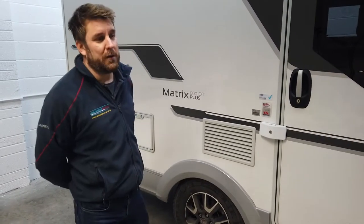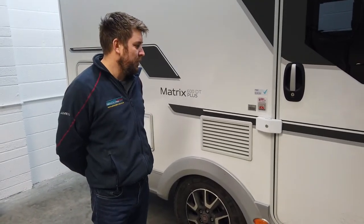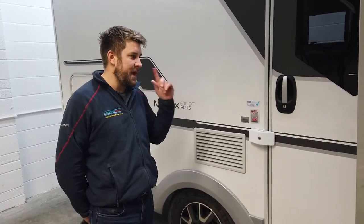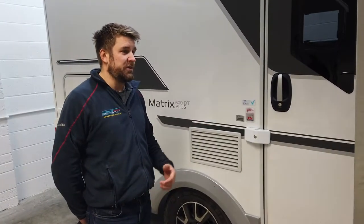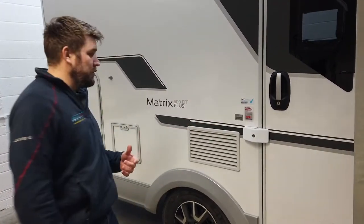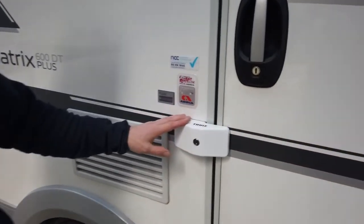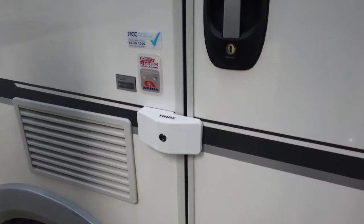Morning guys, it's James from Motorhome Retrofits. Today we're going to do a quick video to show you what we've done on this 70-plate Adria Matrix. We've upgraded the garage door and the habitation security to give you some extra security door locks. You can get them in white or black — we haven't seen too many black motorhomes, so most of the time we fit these they are white.